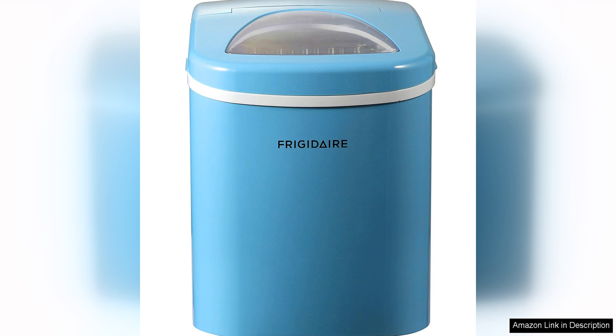Overall, the Frigida Effacone 108 Blue Countertop Portable Ice Maker is a stylish and efficient appliance that offers great value for its price. Its quick production time, compact size, and ease of use make it a great addition to any kitchen or entertaining space. Whether you're hosting a party or just want to keep your drinks cool on a hot day, this ice maker is sure to impress.